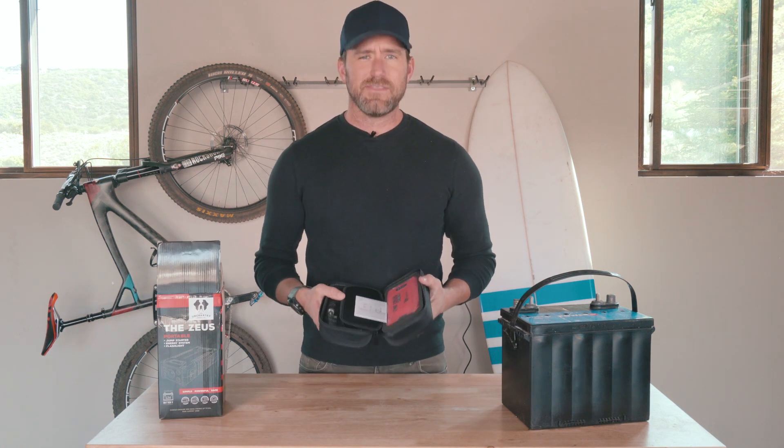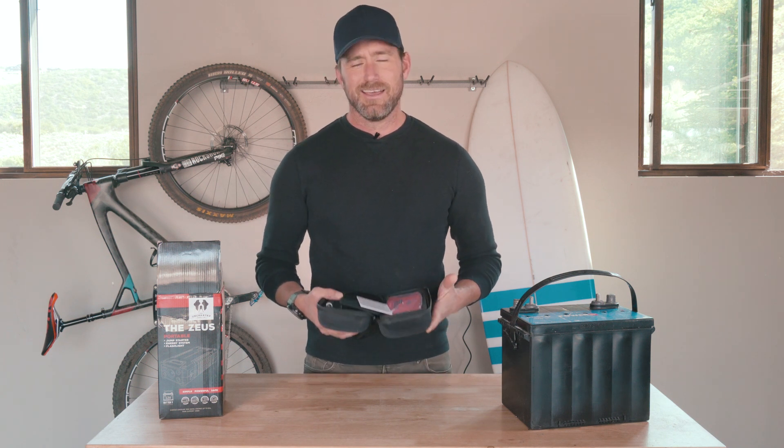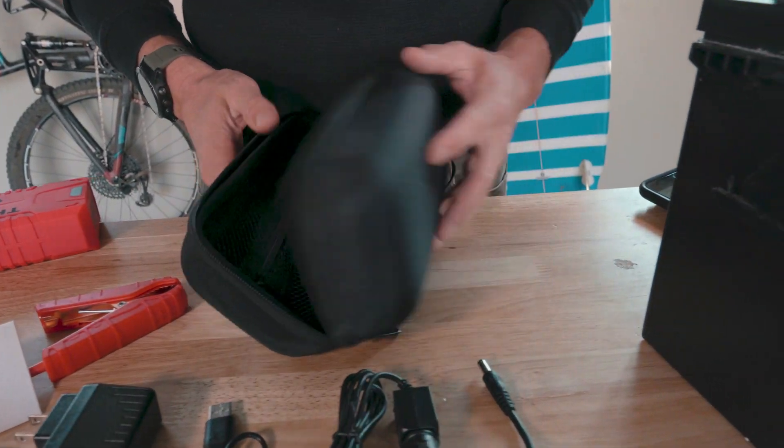The Zeus is a 20,000 milliamp car charger, USB charger, flashlight — I like to call it an energy system. It comes in this really great hard shell nylon case.